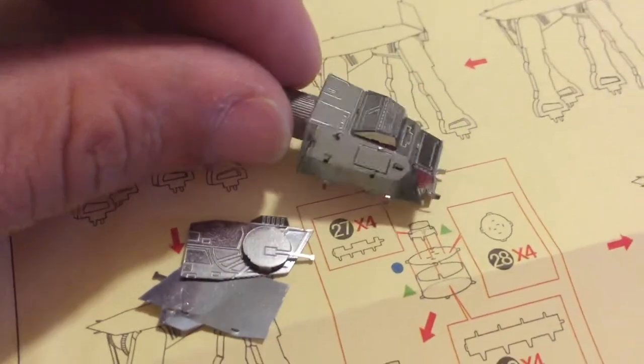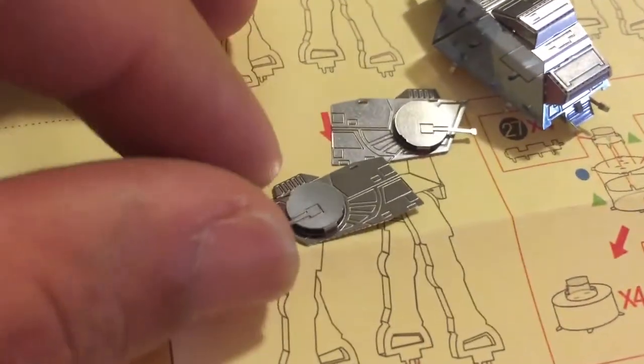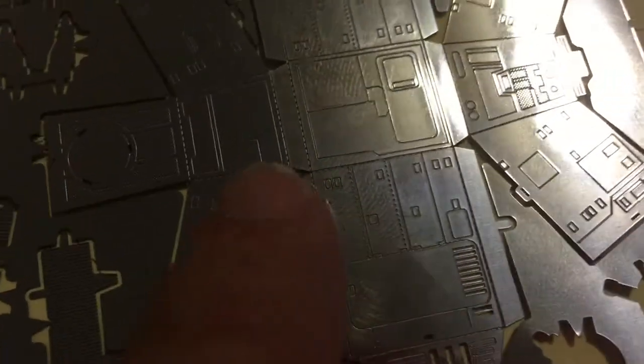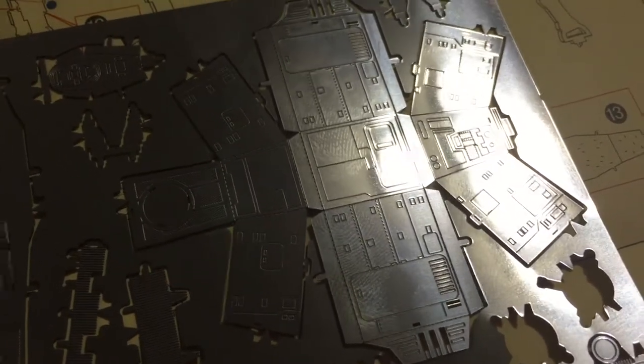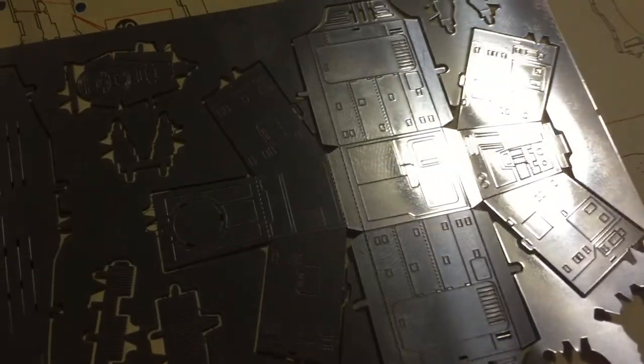Well, that ended miserably. As you can see, the head broke off. I don't know if I was too rough with it or what. Let me see if I can show you some other parts here. Right over here, you can see there are kind of like groove lines to help you fold. It looks like I was bending it back and forth too many times and it broke.